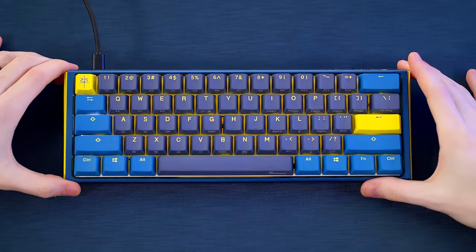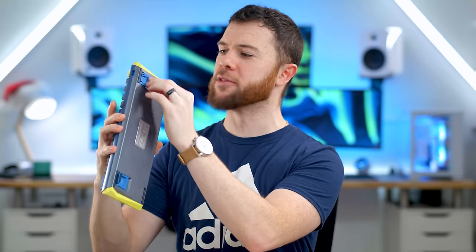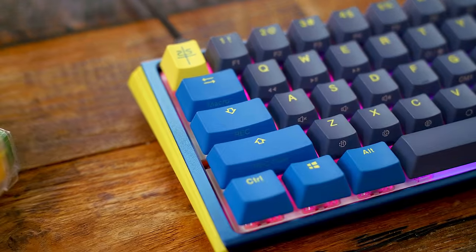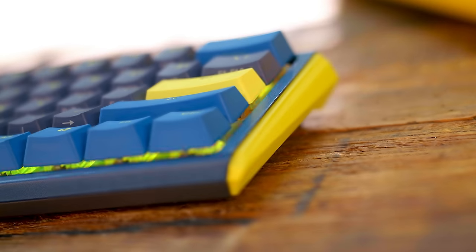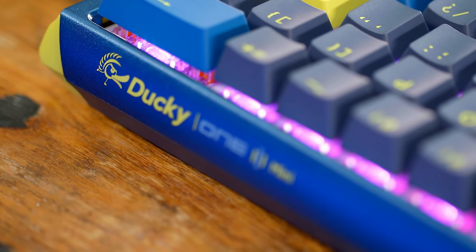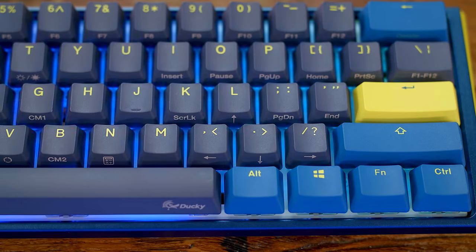Underneath, you have flip-out feet on each side and they are dual feet, so they have different angles depending on how you want to elevate the backside. On the bottom left side you have your cutout for the dip switches, which lets you do things like rearrange the bottom row or disable the Windows keys for gaming. The edges of this keyboard, instead of being rounded or flush with the rest of the frame, have this angular flair to accentuate the two-tone body even more.